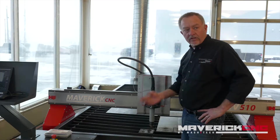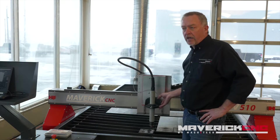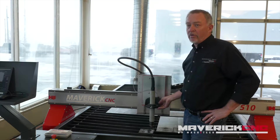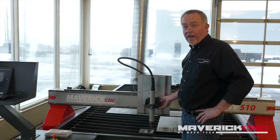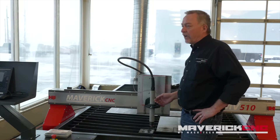Hi, Jim Colt here from Hypertherm. I want to talk about arc voltage height control, sometimes known as AVHC. It's one of the single most important cut quality and consumable life aspects of a CNC plasma cutting table like this. There are plasma cutting tables on the market that don't have any automatic height control — the operator has to set a preset height — and that's not accurate enough. You're going to have poor cut quality and poor consumable life if you don't have a good height control on the system.